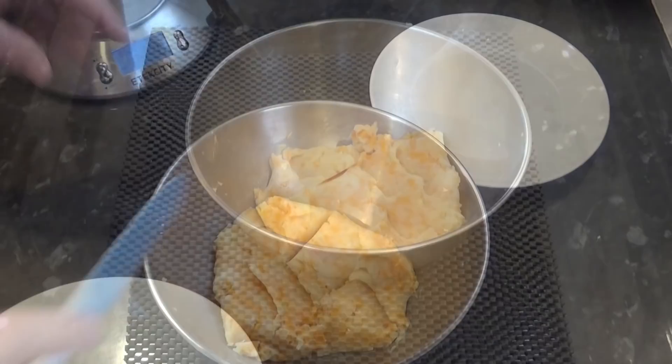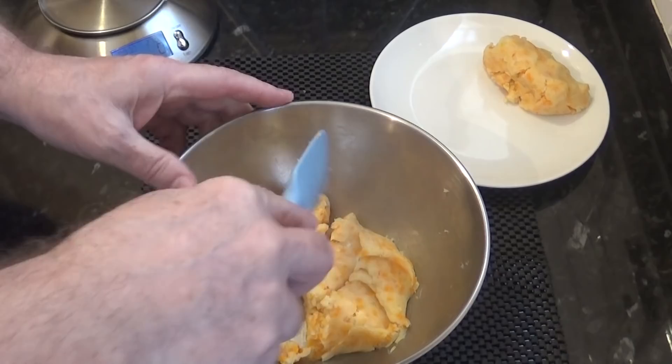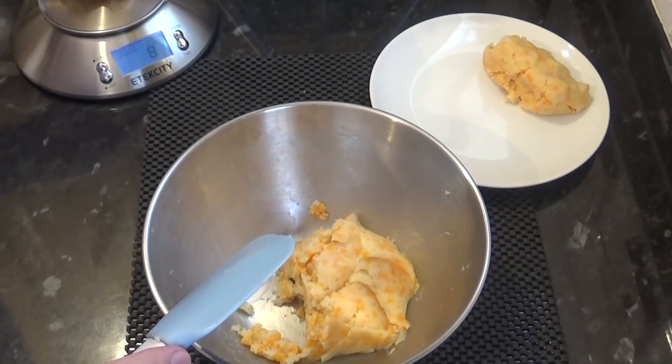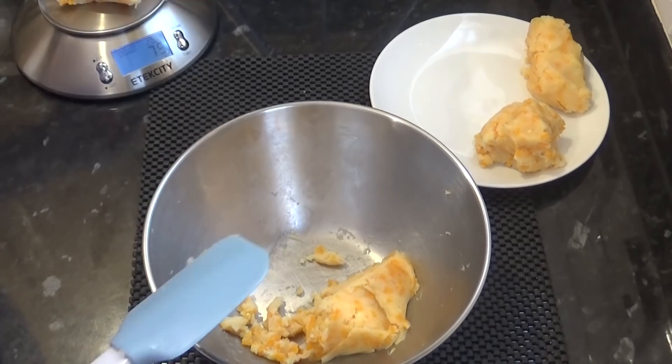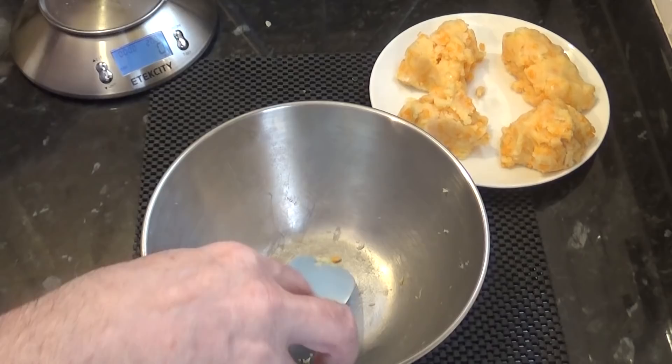Once you're happy it's all thoroughly mixed together, divide the mixture into four equal parts. I like to use my digital scales to get them exact. Yours may be slightly different to mine — it all depends how much onion you added. Once that's done, you can set them aside for now.